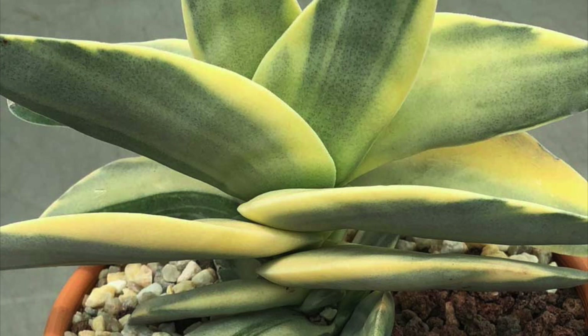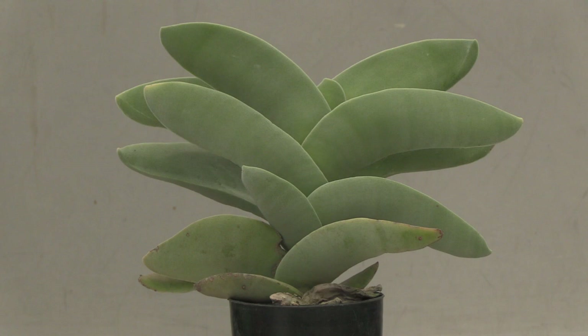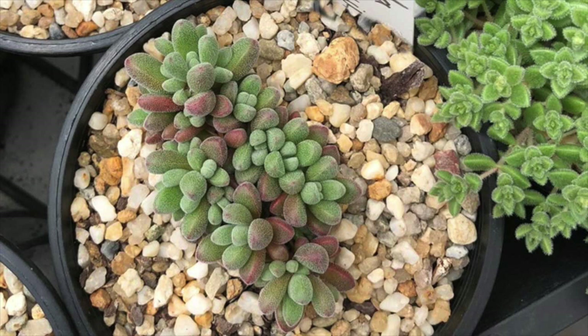Crassula ovata is by far the best known species, commonly known as the Jade plant or money plant. Within the genus we have large growing species such as Crassula perfoliata and low growing types such as Crassula namaquensis.